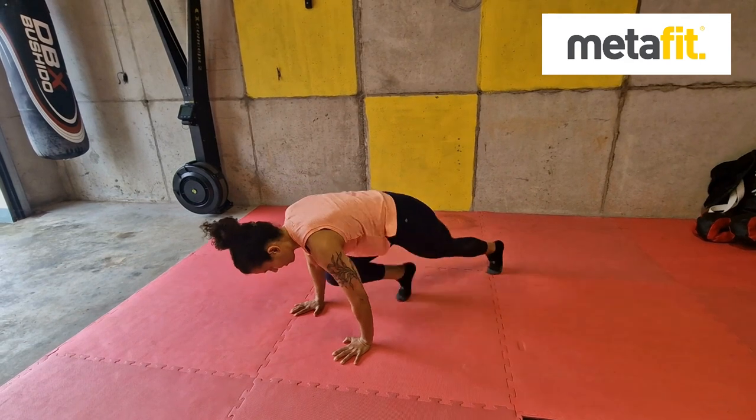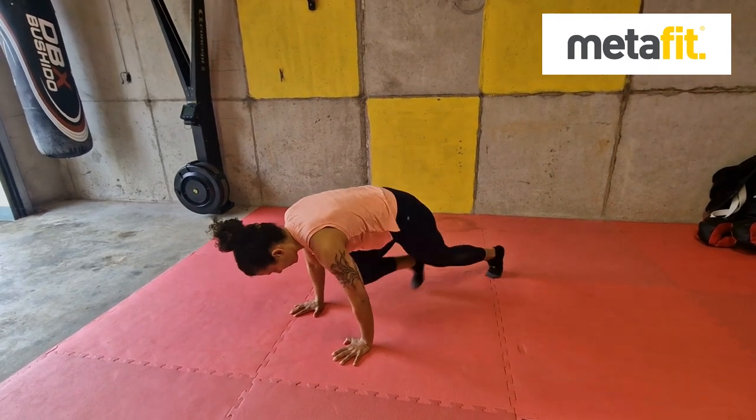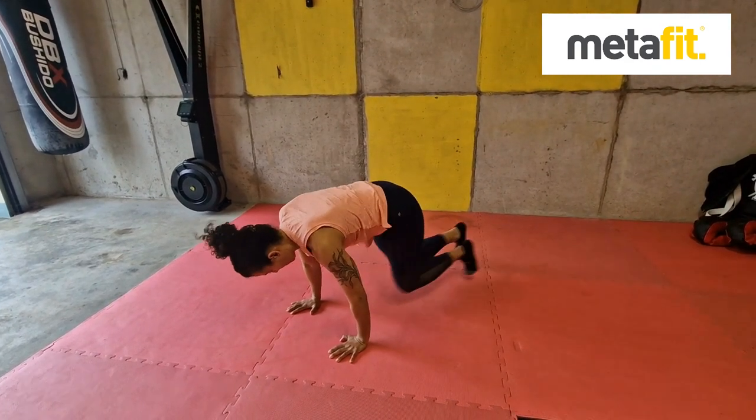The Mountain Climbers — MetaFit Mountain Climbers. Bodyweight forward, shoulders over the hands, knees all the way into the elbows. Light on the toes, head still.